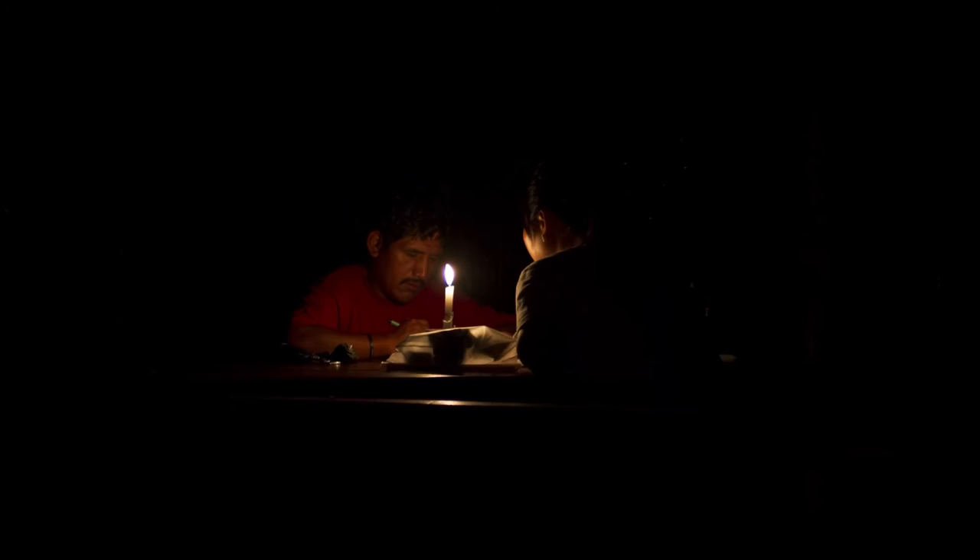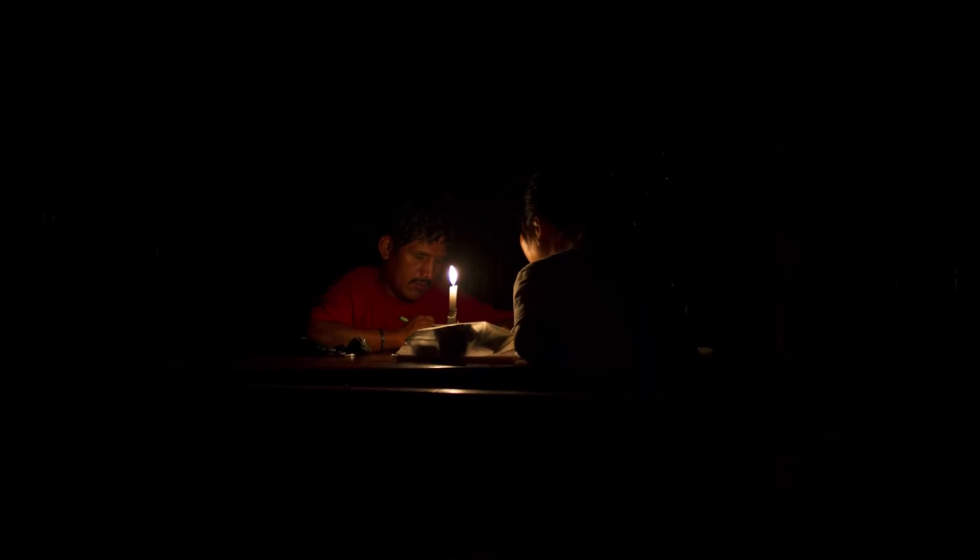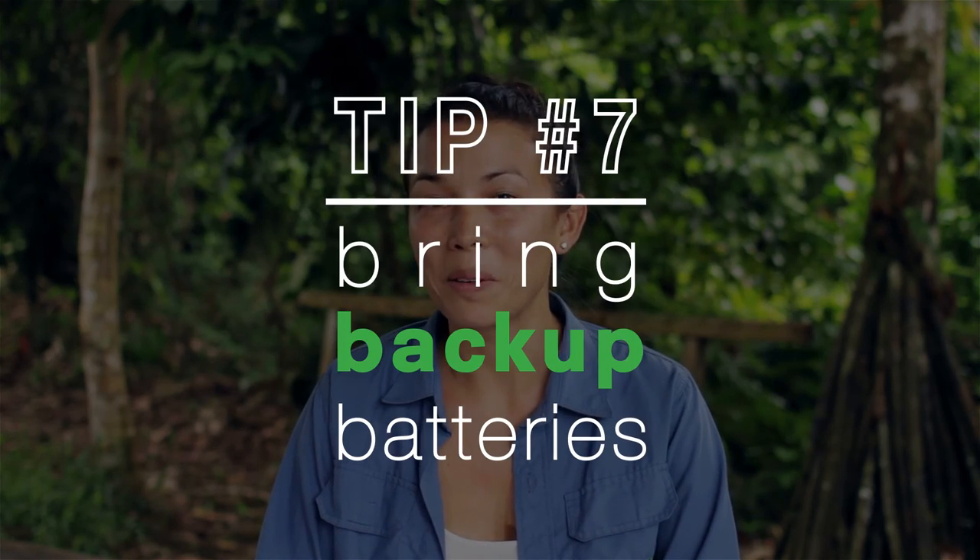Finally, here at the MLC we only get power 2 hours, 4 times a week. So to save yourself the frustration of carrying a defunct camera around, pack a spare battery. For anyone wondering what kit we use, check out the photos below.